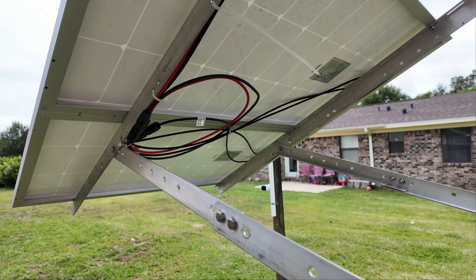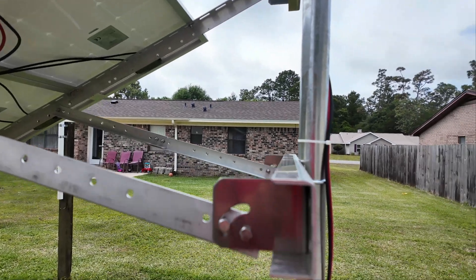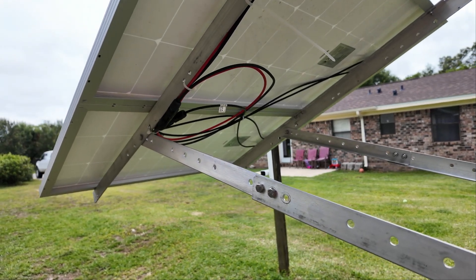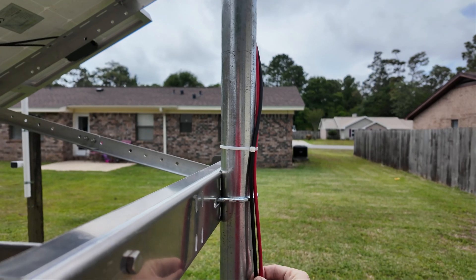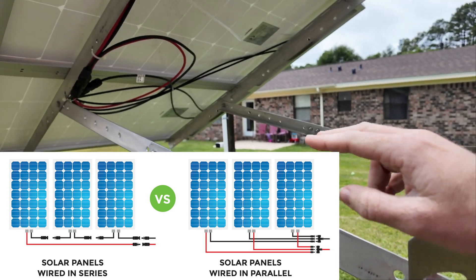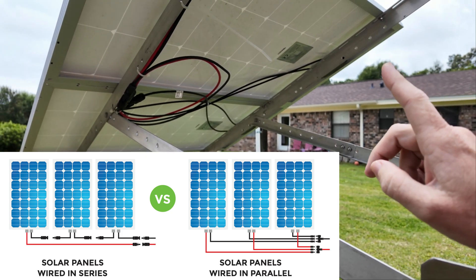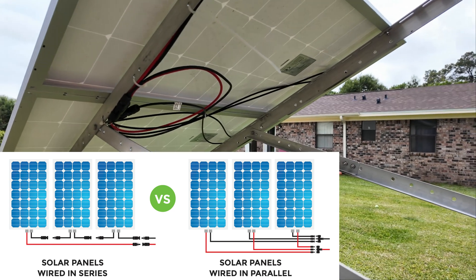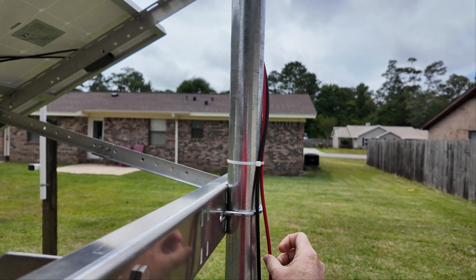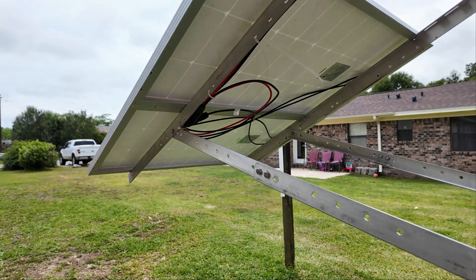There are two ways you can wire panels when you have more than one: either in parallel or in series. Because of the longer cable run into the shed, I decided to go with series because in series you have less voltage drop and you don't have to go with such a thick cable — this is 10 gauge wiring. With them wired in series, you connect the negative to the positive of one panel, then the negative of the other panel goes out to the shed and the positive of the other panel also goes out to the shed.